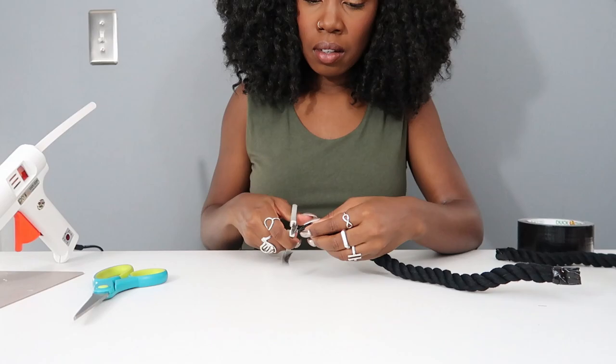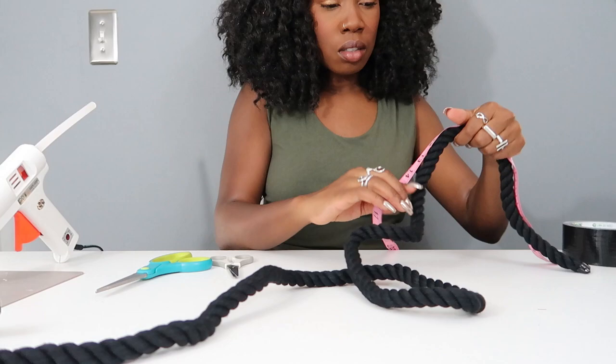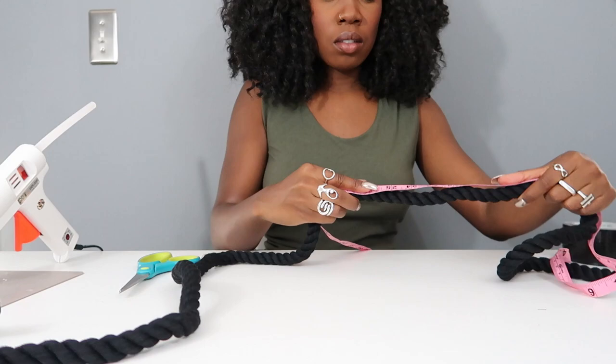Now you have your bottom strap and your middle strap — work on the top strap, which is going to be the longest of all. I just used the same length as the first shoe, which was 55 inches. That was enough for me to loop it around once so we could get that layered effect that you'll see in the end.